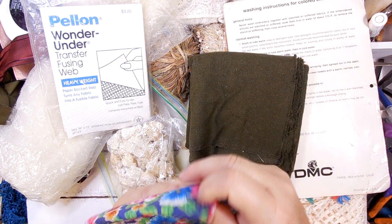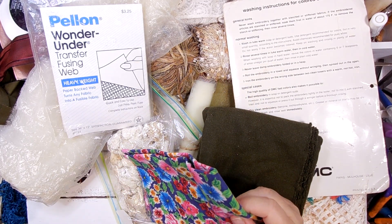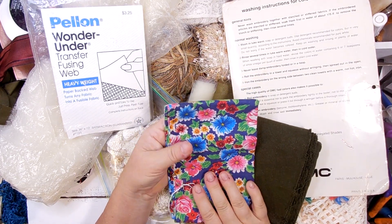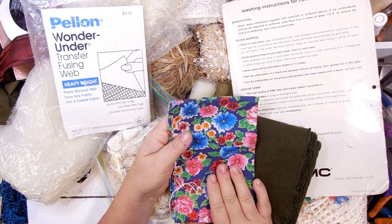So I threw this one in — I'm going to be making some quilts for my grandchildren, and I have one granddaughter that really likes black bright colors, so this will go into her quilt.